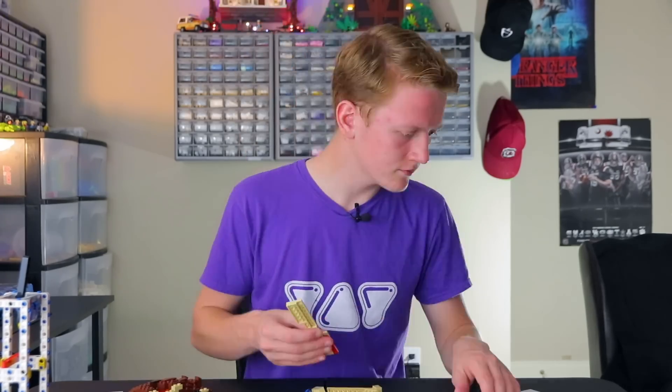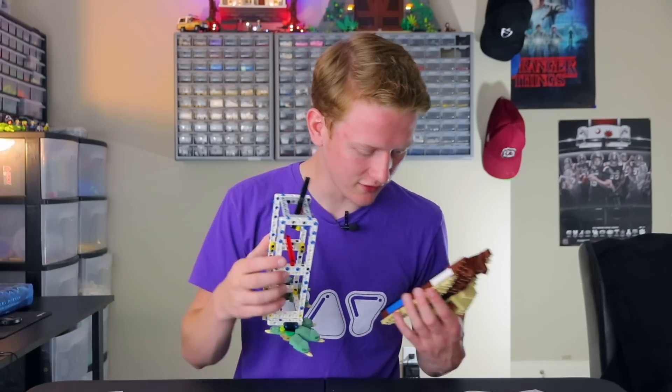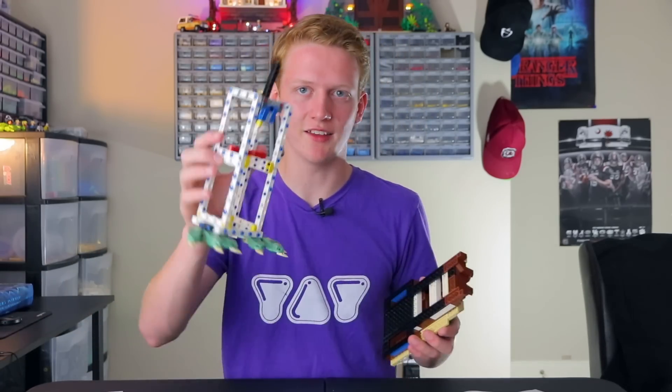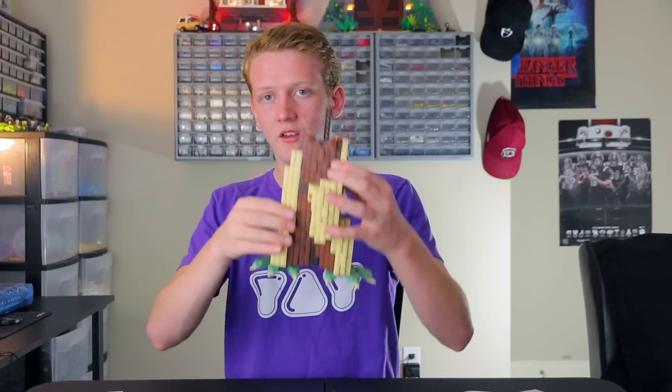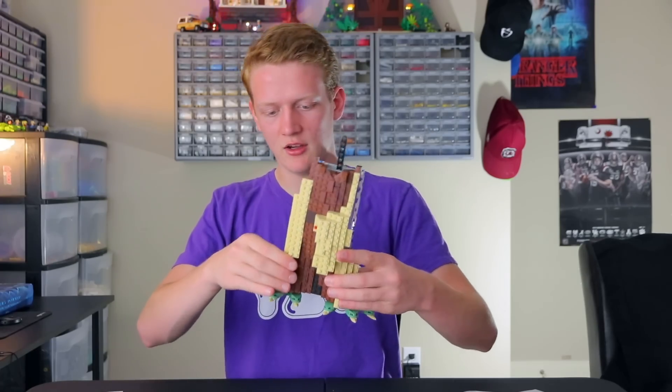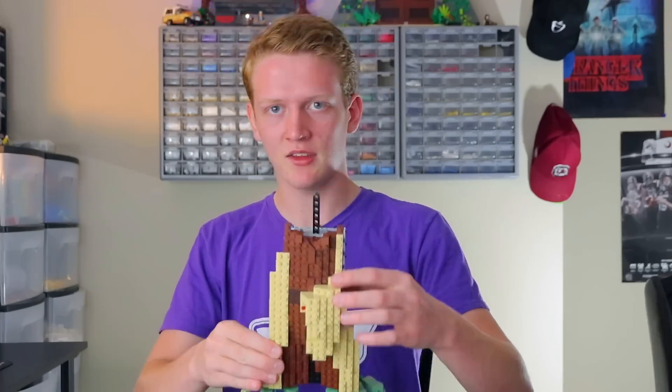You guys remember that scene? And then they find Lando Calrissian. Very convenient. It's starting to take shape. You know what you're building now? Looks like Yoda. We're gonna connect this to the skeleton. It's funny how this is actually like white, like the actual bones. This is what we call a snot technique because we're placing it sideways so the studs are not on top. So it's a snot building technique. And look at that, it's starting to shape up.